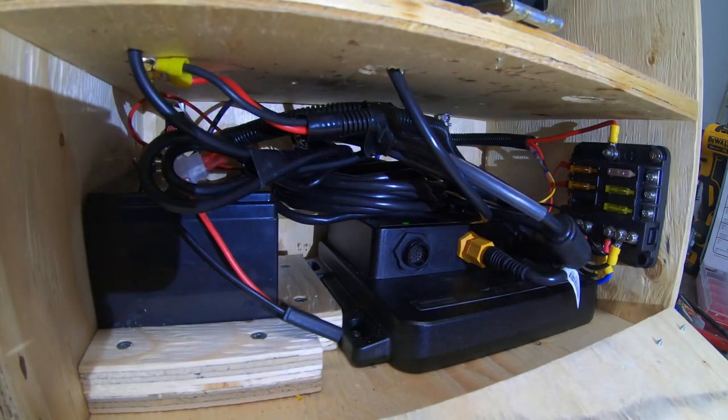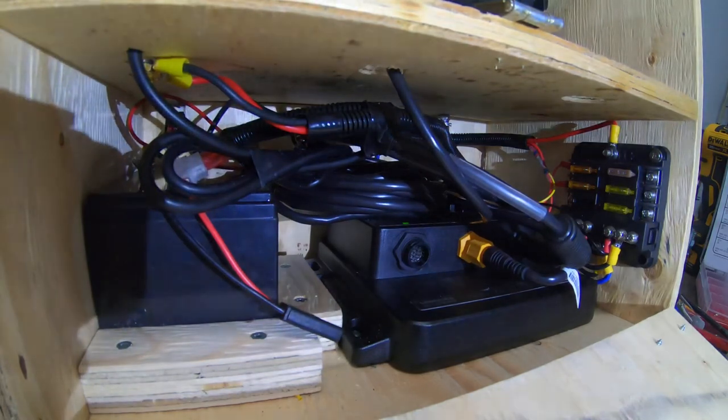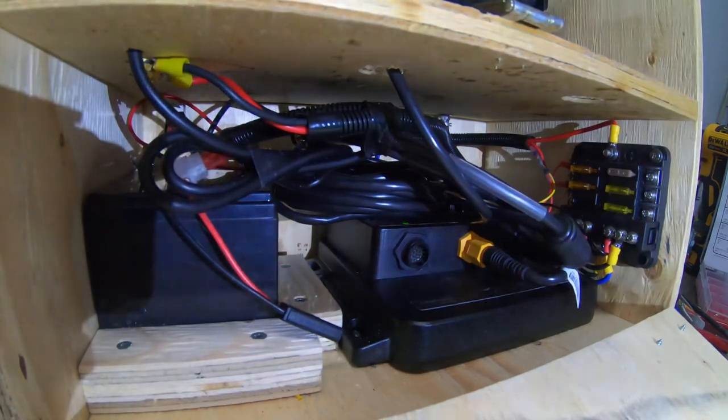That's the wiring of the Active Target and the HDS Live Carbon or Elite FS units.